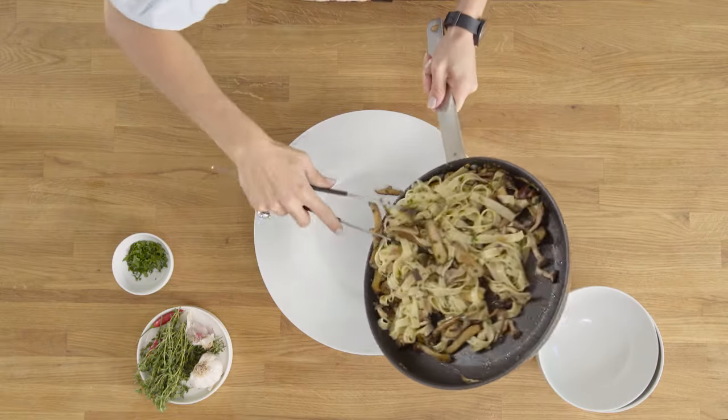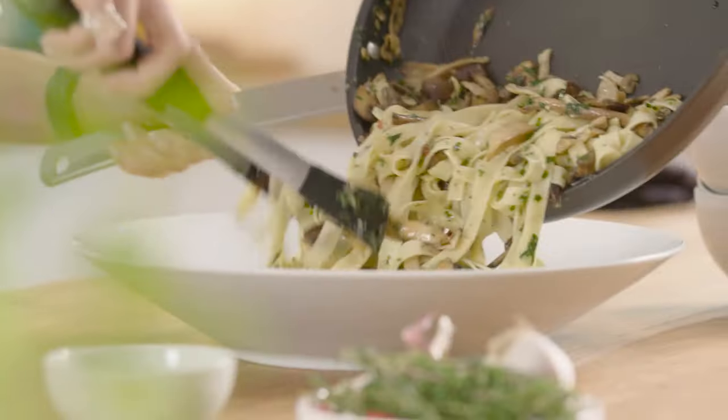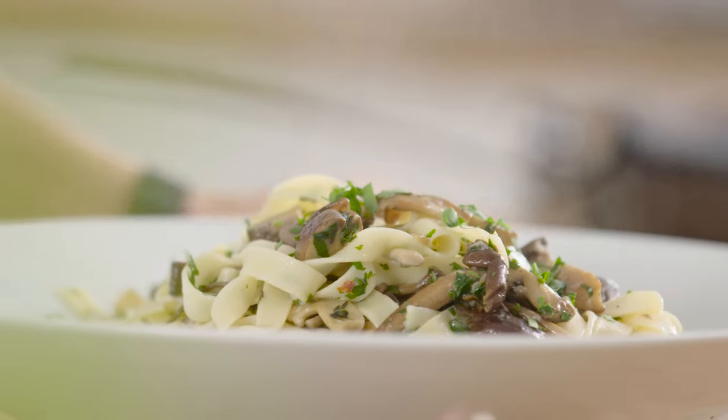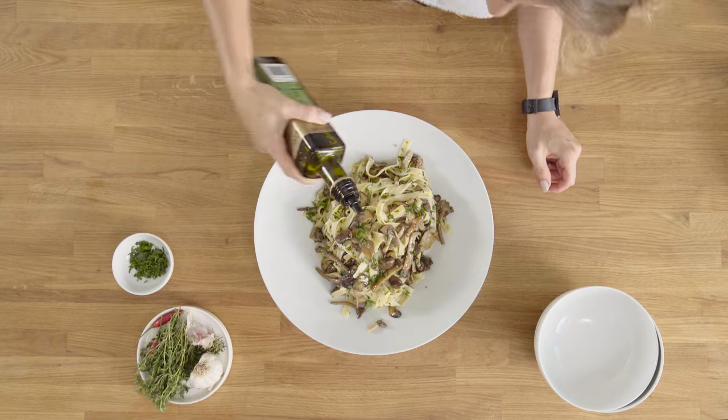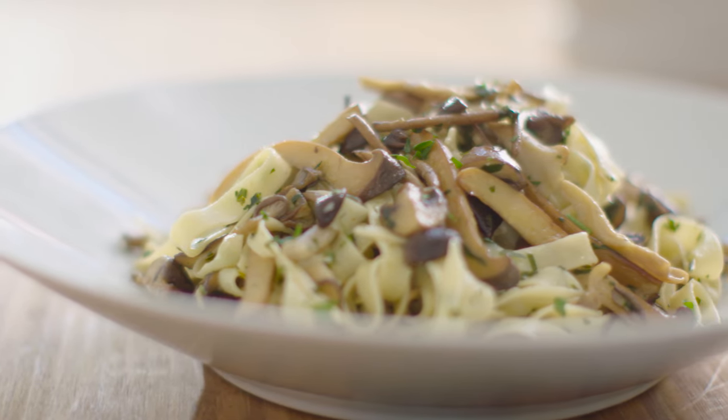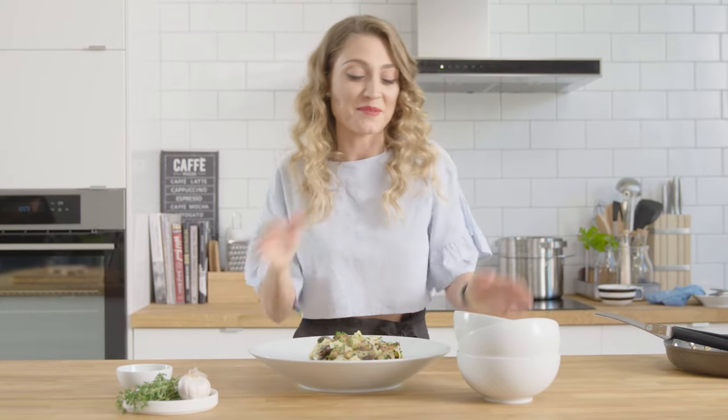Now I think it's time for a cheeky taste. This smells absolutely amazing. I'm just going to finish with a bit of fresh parsley and an extra little bit of olive oil. And there you go — it's as simple as that to be an everyday MasterChef with my mushroom tagliatelle.